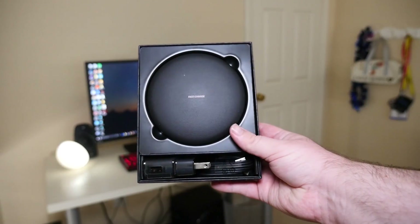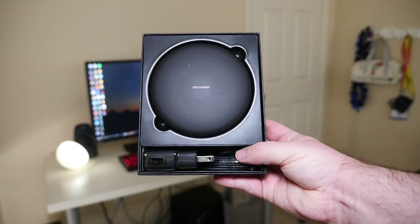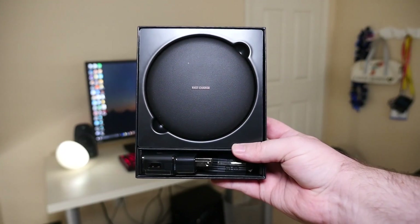Let's check this charger out and see what comes inside. Inside the box you get your charging pad that adjusts so you can lay it down or stand it up, and you also get a USB Type-C cable along with the charging brick. This will fast charge.